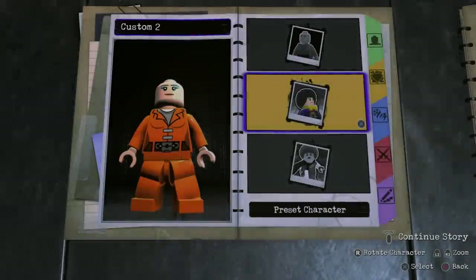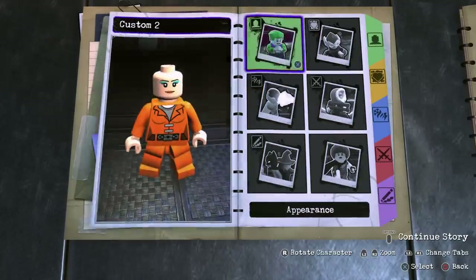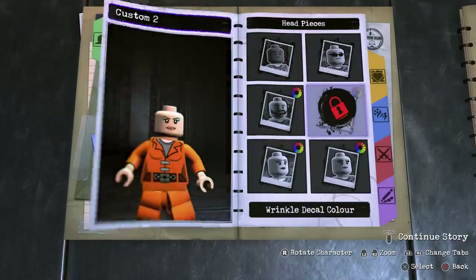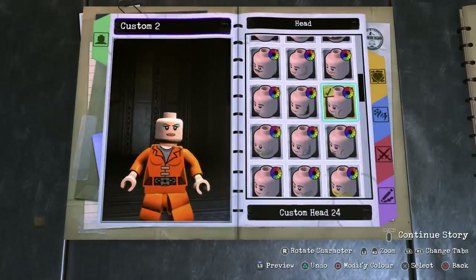In today's episode we're going to be making The Creeper from the Jeepers Creepers franchise. To start off, you're going to head into Custom Character, Appearance, scroll all the way to the top to Head, Head, and then Head again, and scroll down until you find this specific head.